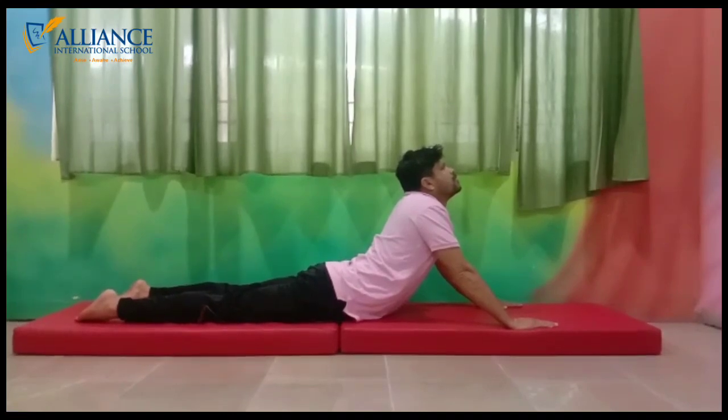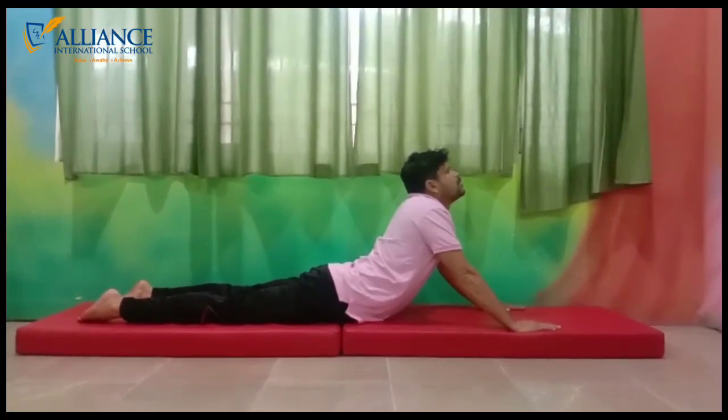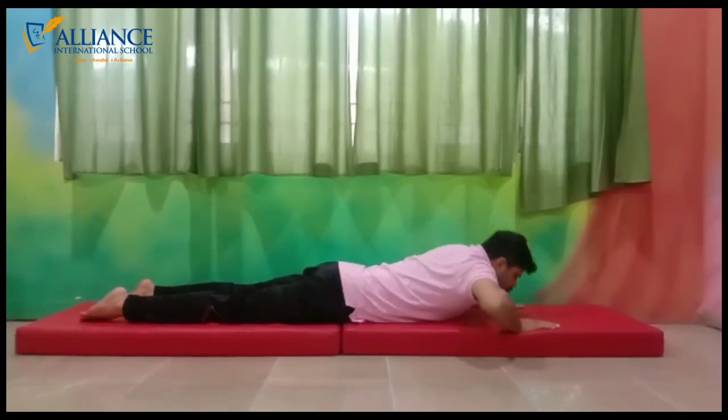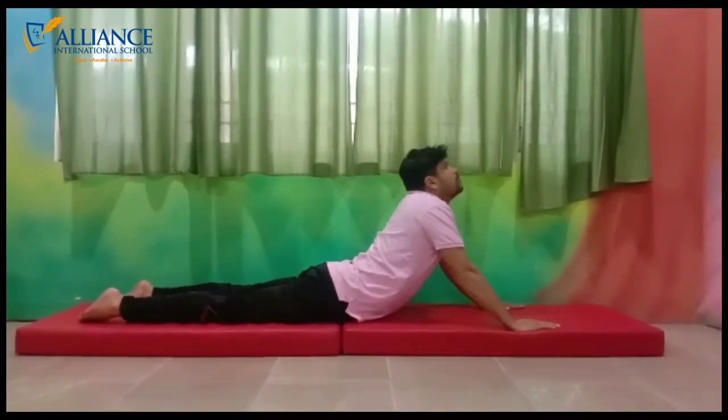Now let me tell you some requirements for doing this asana. Always perform this asana on grass or on a mat. Wear comfortable and loose clothing. Do this asana every day or on alternate days.